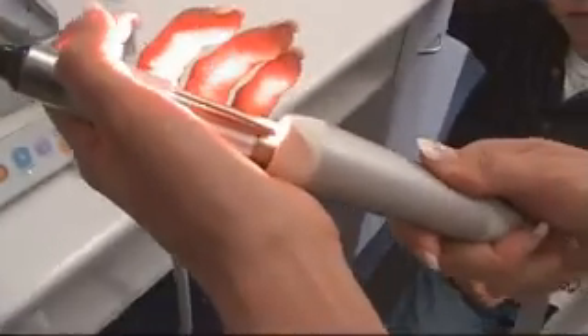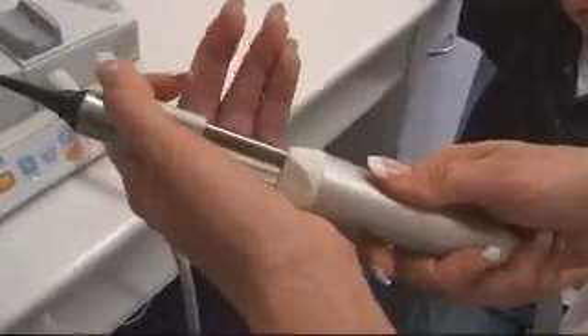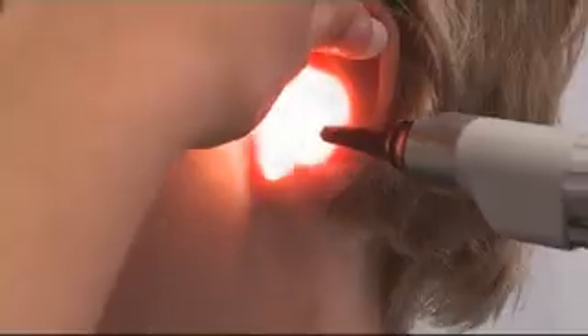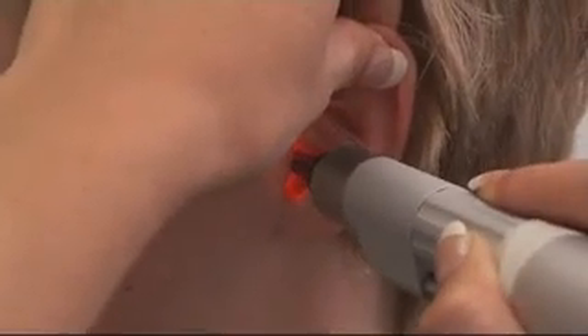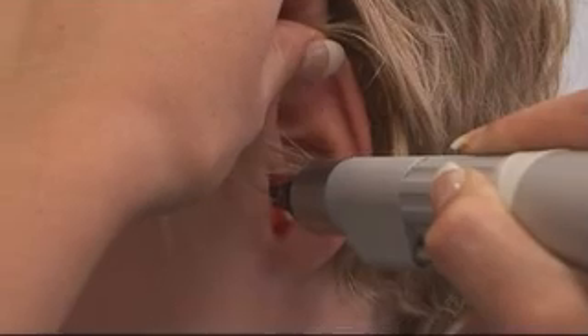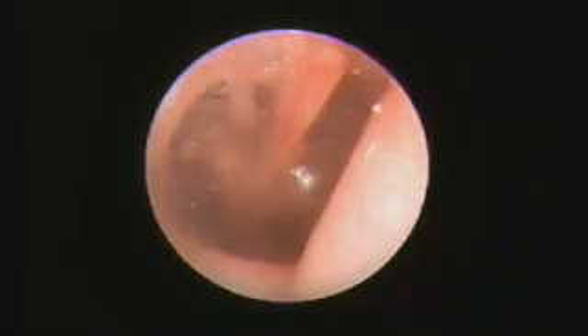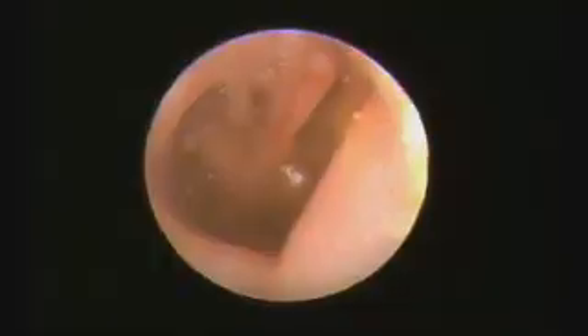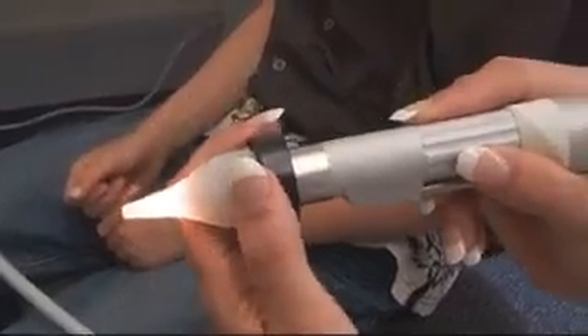The Otoscope Probe can be used to screen for otitis media and general ear infections. It is designed to provide brilliant endoscopic images of both the ear and nasal cavities from small children to adults. The use of disposable speculae guarantees hygiene between patients, and no additional light sources are required as the illumination is supplied through the handpiece. An optional pneumatic seagull speculae is available to confirm movement at the tympanic membrane.